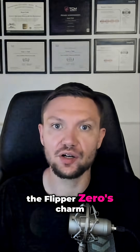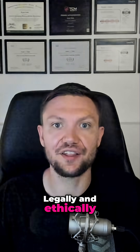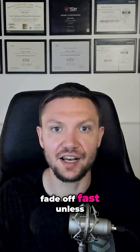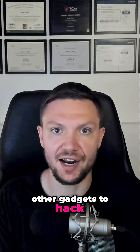While it's incredibly fun, the Flipper Zero's charm starts to fade when you run out of your own devices to hack. Legally and ethically, that's all you're allowed to do, so the knowledge can fade off fast unless you go deep in the community ecosystem and purchase additional accessories and other gadgets to hack.